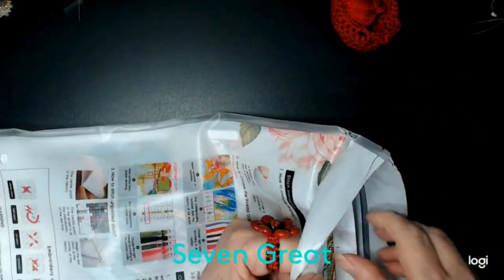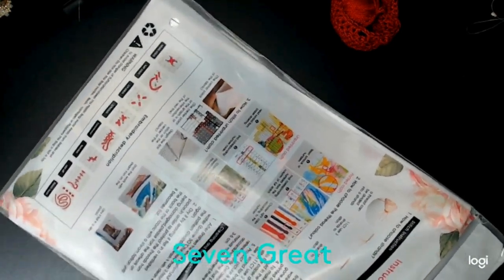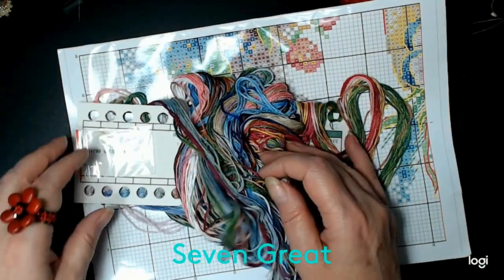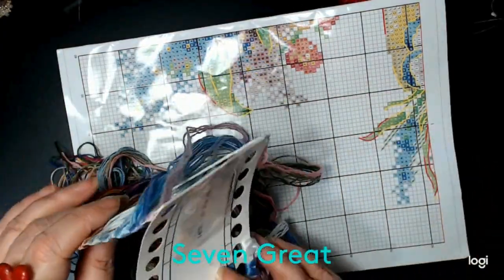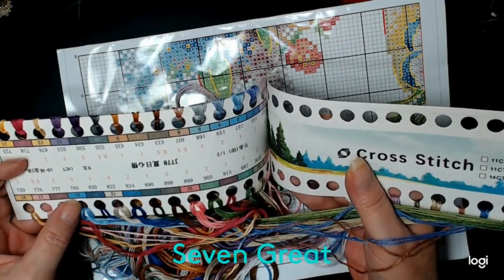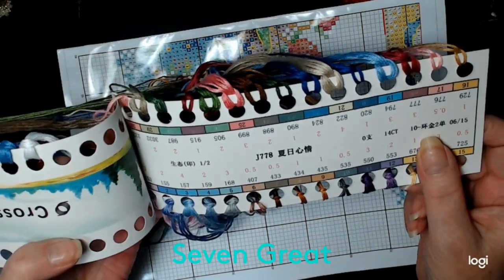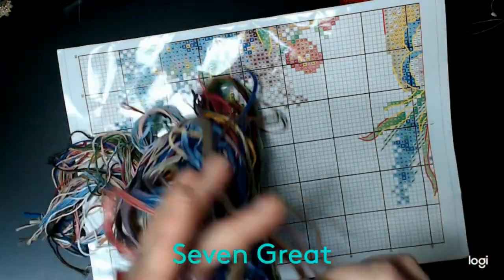I cut it and I opened it. So inside you get what they call a journal or ledger — there are your needles. You got your colors. That's pretty neat. Like I said, I have not done one of these, but I'm looking forward to it.